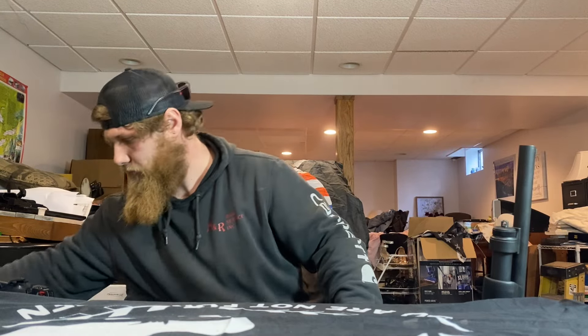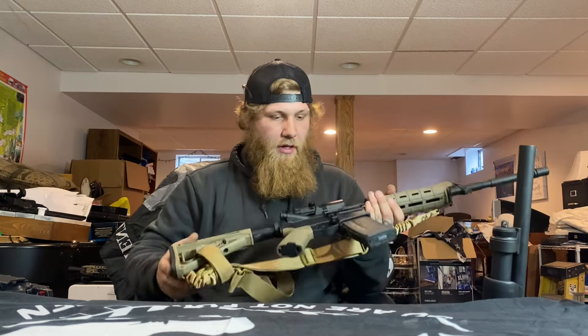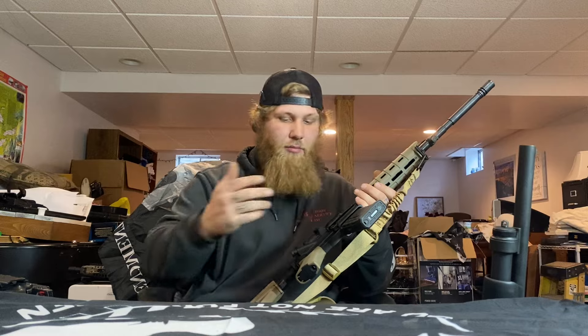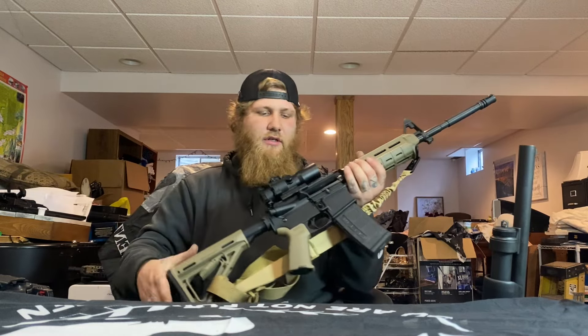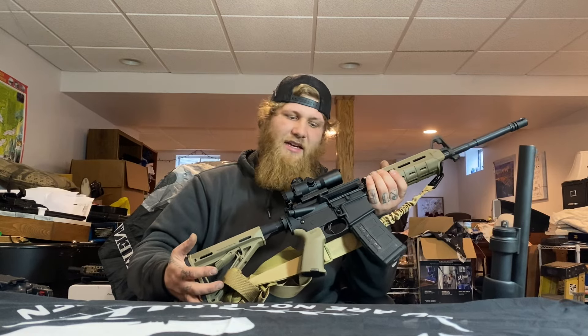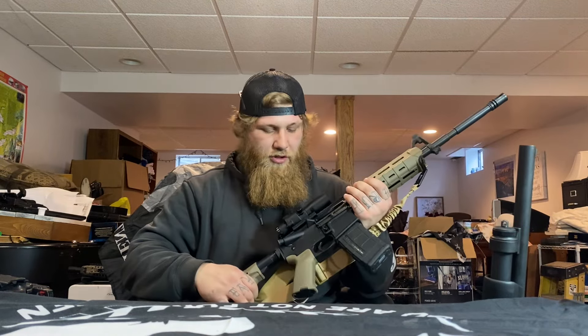Moving up to ARs — this is just a cheap build I threw together. It's an Anderson lower with a PSA upper, all flat dark earth. I've got a cheap X-Vision Optics scope off Amazon — I think it's a 3x with multiple reticle colors you can change.